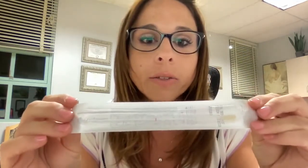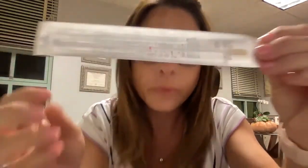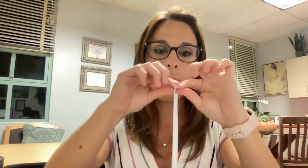On the swab, you'll see the little red mark right here. You're going to open the swab, peel it open. At the red mark, you're going to break it off. There we go. You're going to pull out the swab — the cotton fuzzy end like a Q-tip. That's the part that's going to go inside the nose.